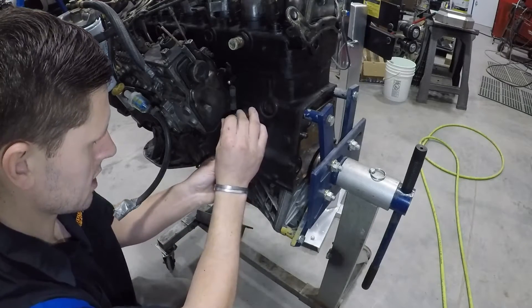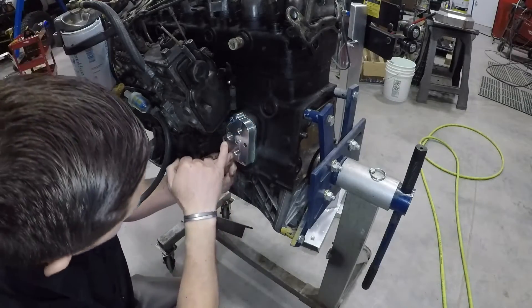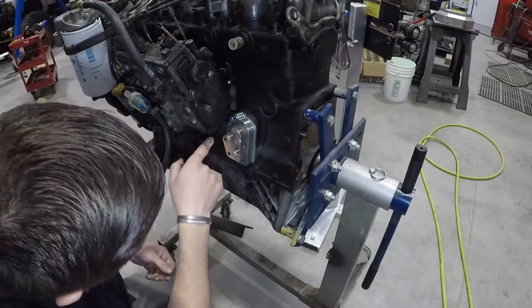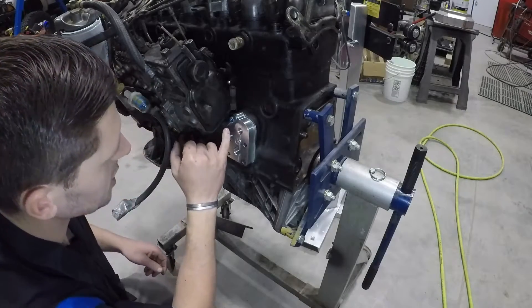The other thing worth noting is just the profile of this block. There's a cutout here, and that's so that we can dodge the injection pump mounting bolt.